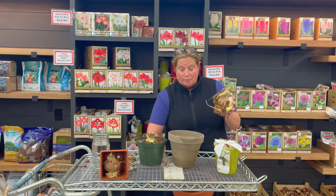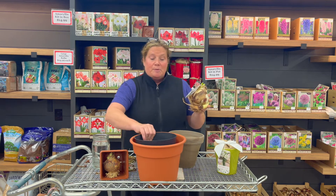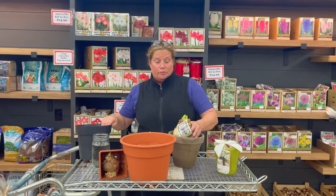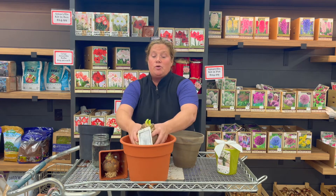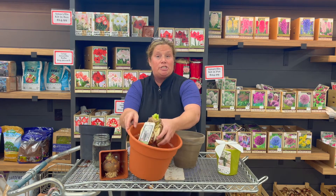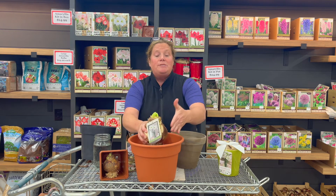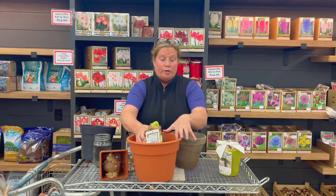The key to doing amaryllis correctly is not having them sit soggy wet — you just want the root to be enveloped in some moisture. With the extra large bulbs, I will go as big as 8 to 10 inches because I like to have a good amount of room. A lot of times here in the store we'll even plant them in large 10 inch pots. Same thing — neck and shoulders above the soil to give them a nice home so they can root in.